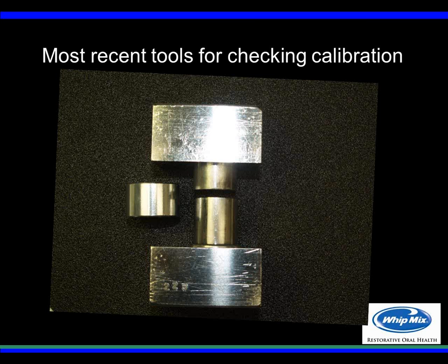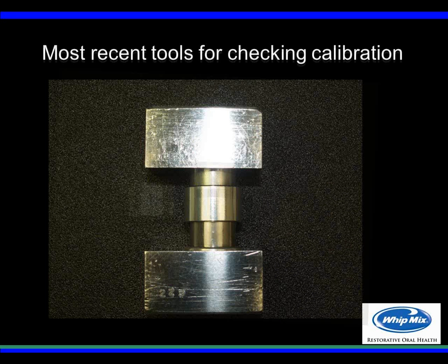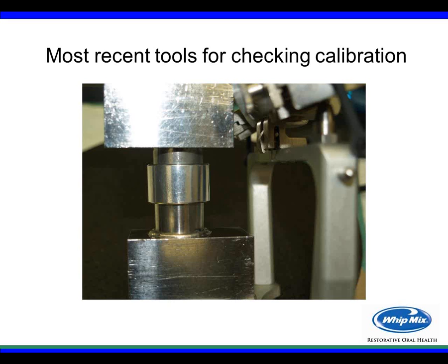More recently, a metal check device was used with two blocks and two cylinders attached. When closing the articulator down in calibration, the cylinders would be perfectly aligned, and you could slide a check ring up and down the cylinder with no interference where the two halves meet. This was used up until just a couple of years ago and was a great way to verify calibration.